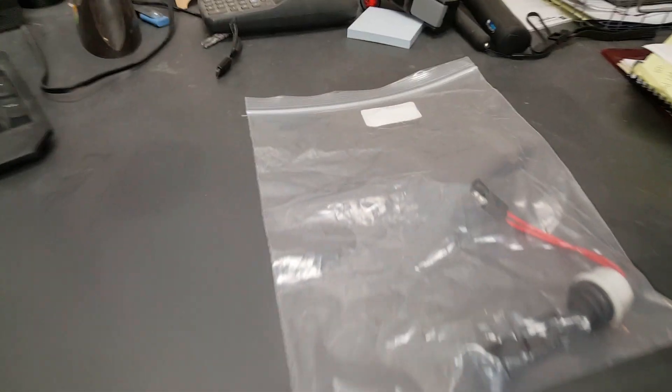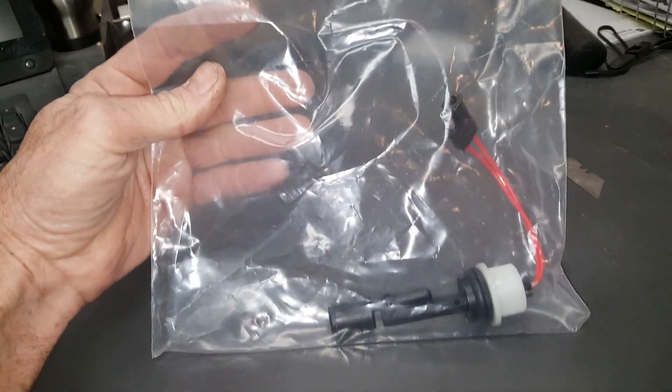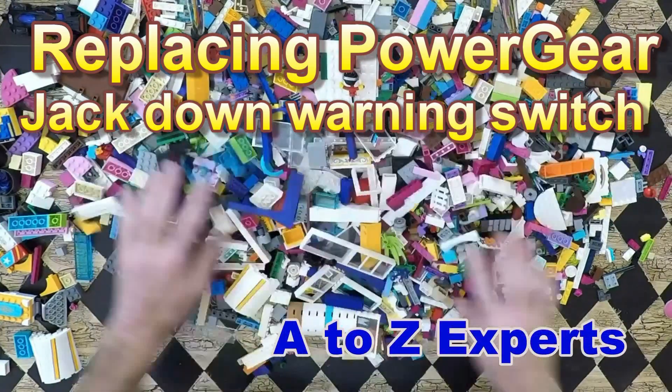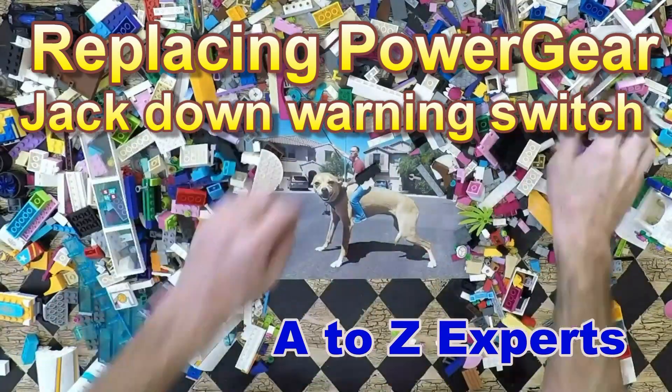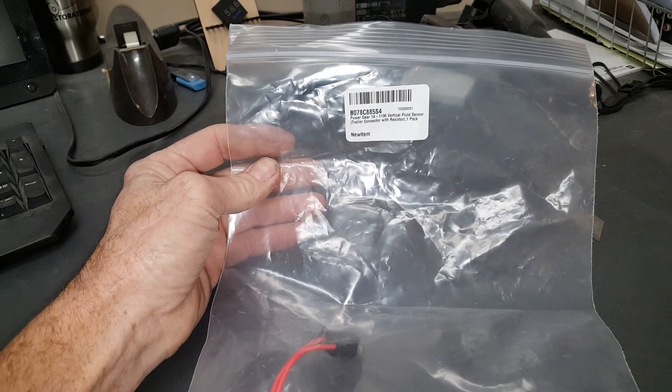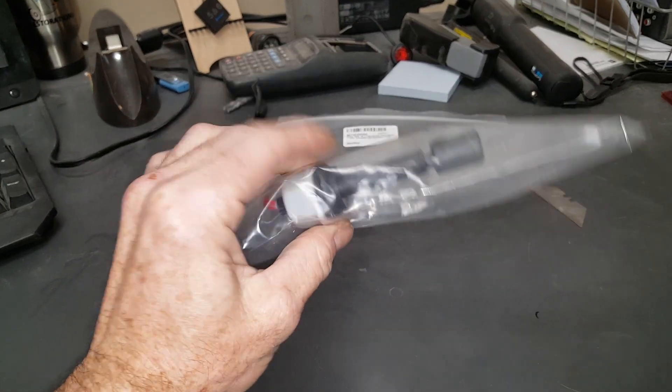Alright, today we're gonna try something easy. It's Friday and I want something easy. This is a Power Gear float switch for Power Gear leveling jacks on an RV.